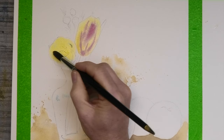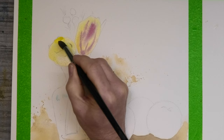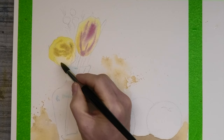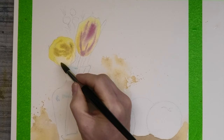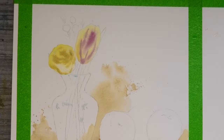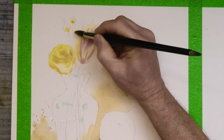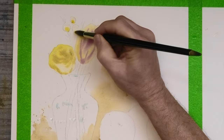For this flower over here, which I think is some kind of rose, I'm painting in a very watery wash of cadmium yellow. Then dropping in wet-in-wet the shadow colour made up of yellow ochre with a little bit of burnt umber.